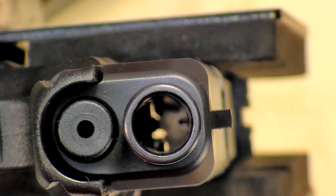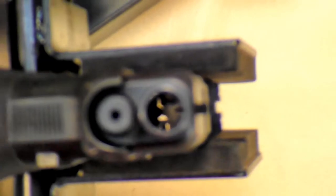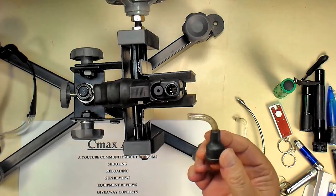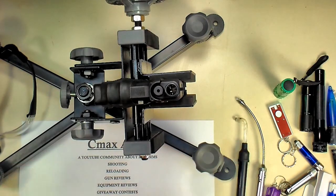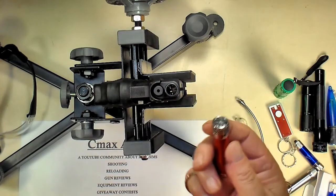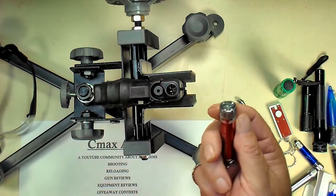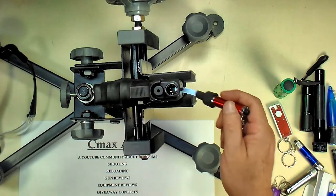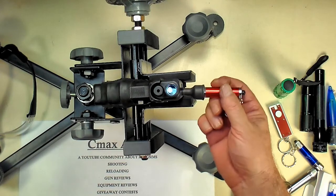If anybody's got any other ideas, please let me know and post them — it's important to look at the inside of your barrel. Another thing: sometimes you can just buy the head units. I've got one here that came off another bore light, and you can take one of these small common flashlights — they're given away as promotional items — and it fits in there just perfect. There you go, same thing.